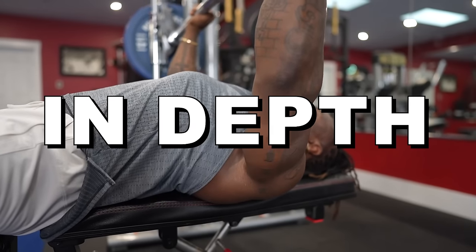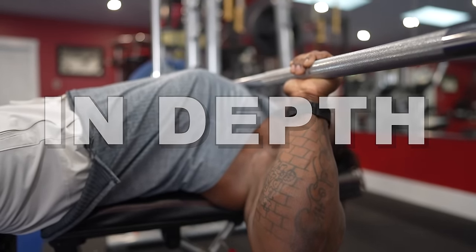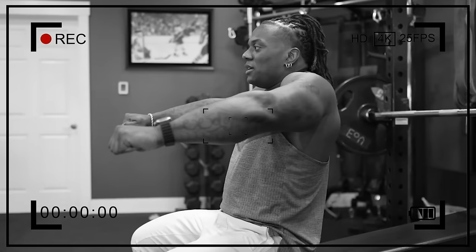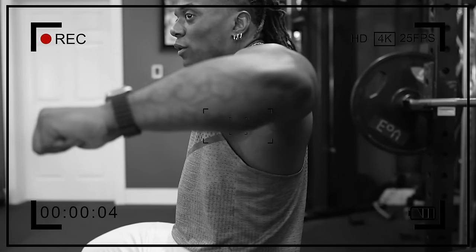I know I've done a bunch of videos before on chest techniques and form, but I thought I'd have a very in-depth coaching session with you guys — as if I was doing a seminar and you were right there with me. Erica behind the camera is going to act like your eyes, as if you were here to see everything I'm doing and going over.